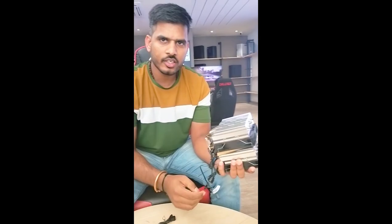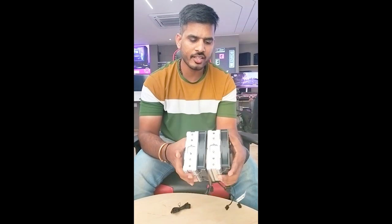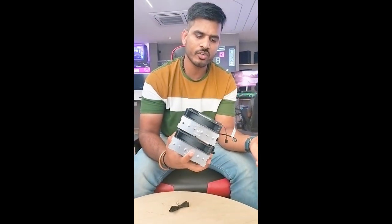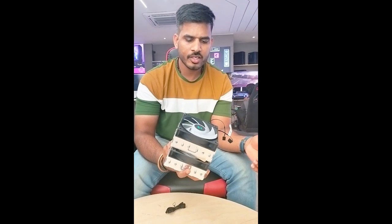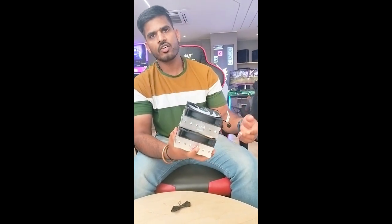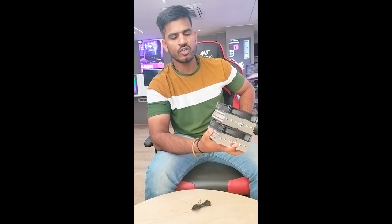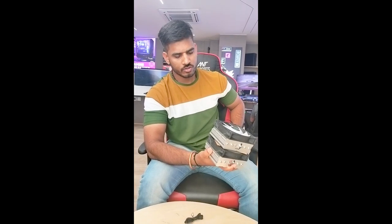So this is the Deepcool cooler. It is equivalent to a 240mm liquid cooler. If you purchase it, it is also budget friendly — it is somewhere around 4,200 rupees. The liquid cooler equivalent performance can be found at this price. So this wraps up the video, which can also be found in the related videos.